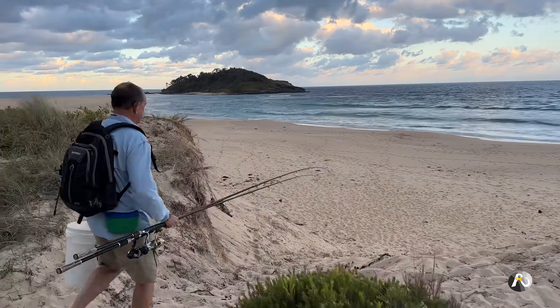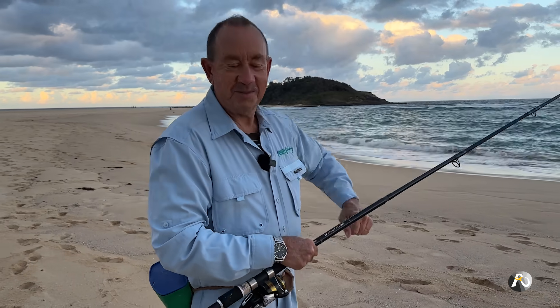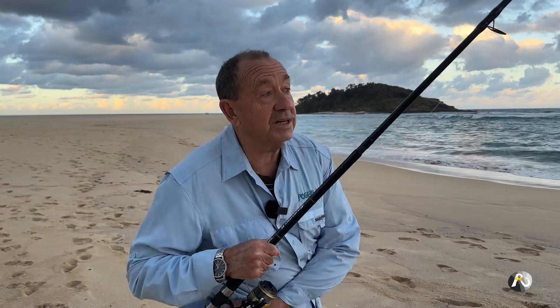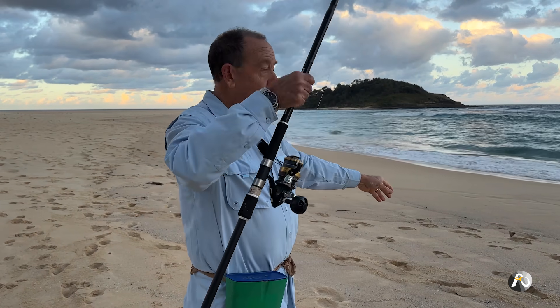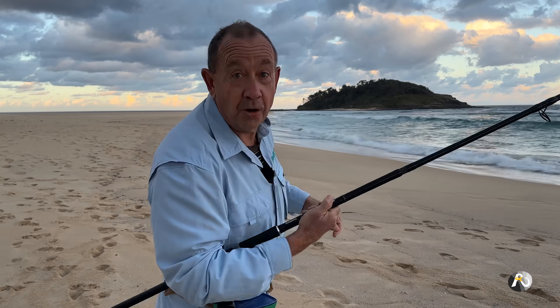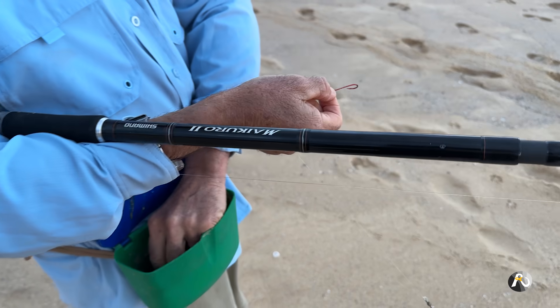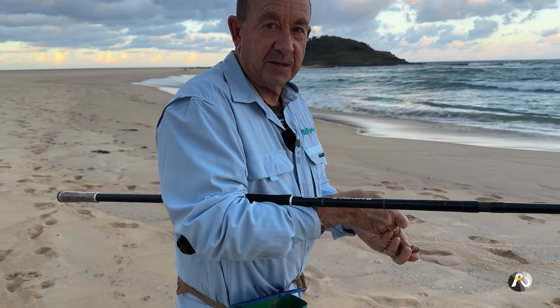I've pre-rigged a couple of lines. All I'm using for bait is worms — the good old worms. I'm just going to whack a couple of worm baits on. I'm going to chuck one set line out and then I'm going to hold a rod and teach while I'm holding that rod.